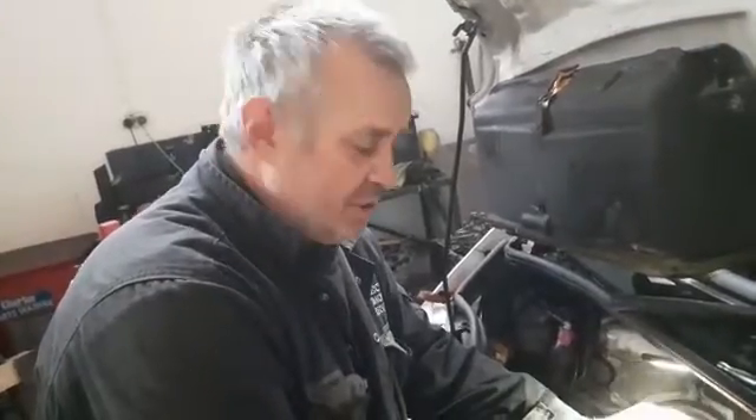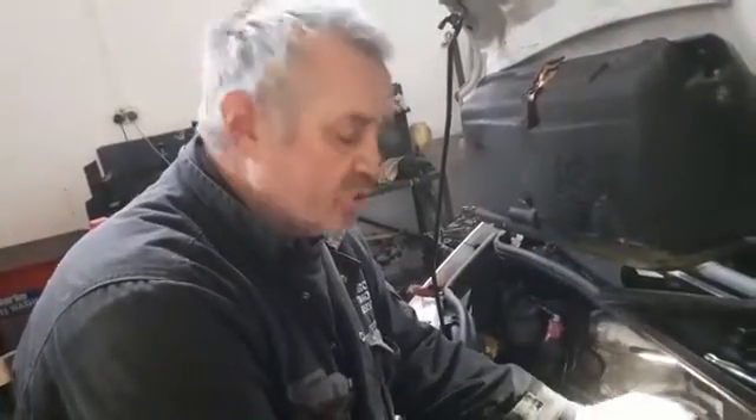Hi, it's Martin from South Wales Injectors Injector Removal Service. I've got a quick short video today showing you how to find a faulty injector that comes up with fault code P2000 and P2146.